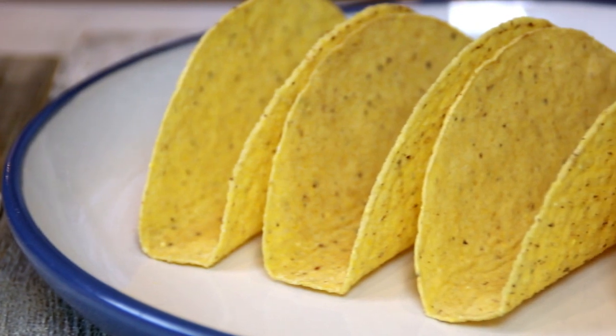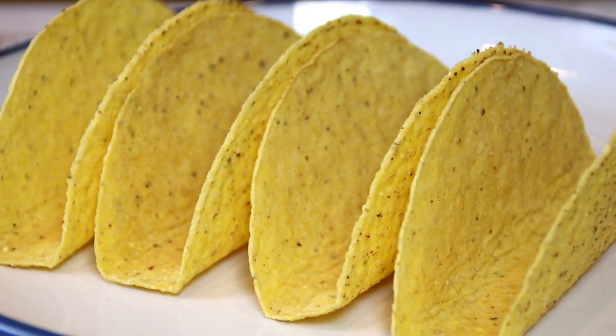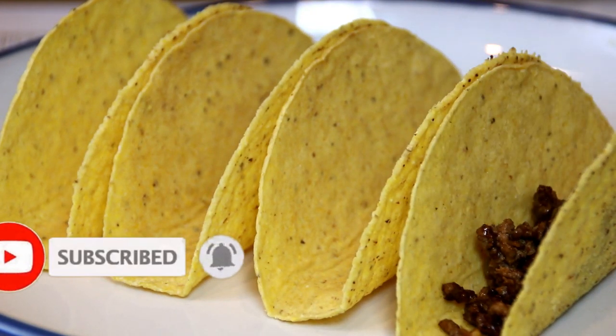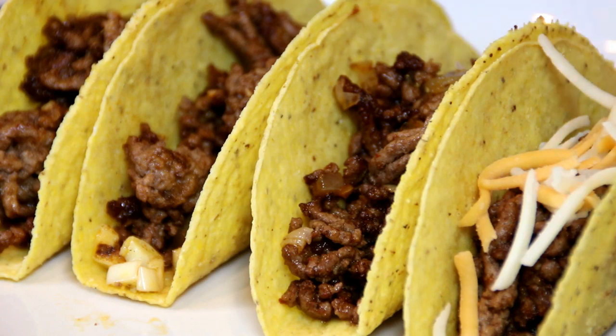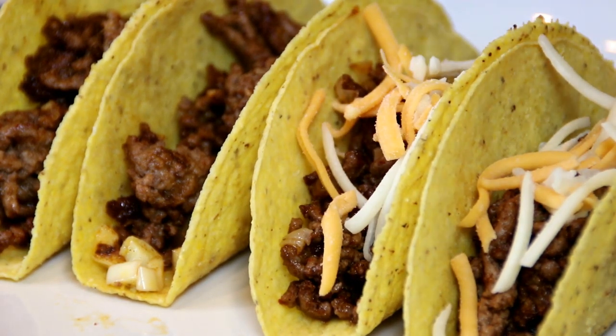So what I've got here are some taco shells — I just picked these up at the store. They're a hard shell but you can use a soft if you like. Let's put the ground beef in. This looks and smells so good. Next up, some shredded cheese — you can always use the cheese of your choice.